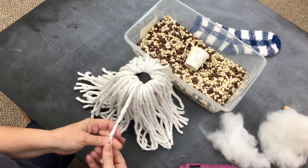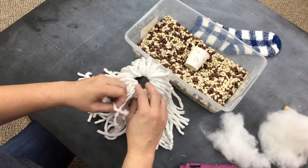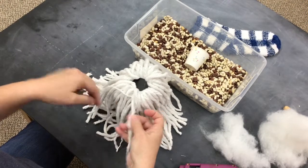This step is completely up to you. It really doesn't take as long as it looks — just unravel each strand. I like the look of it better with it unraveled, but you can just leave it the way it is.